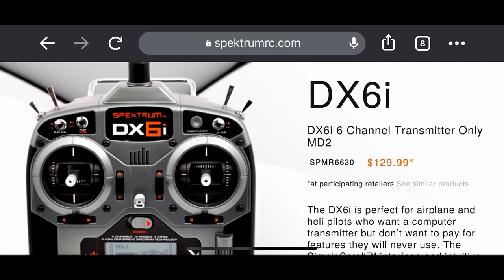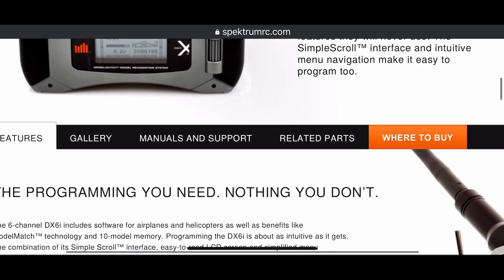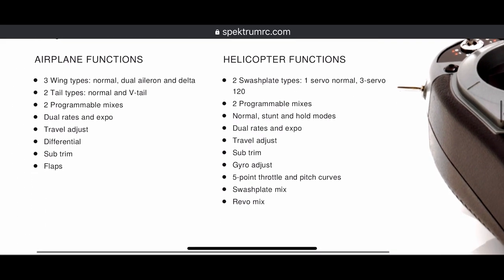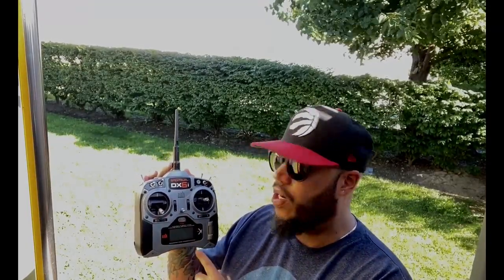This radio from Spectrum came out around 10 years ago and it is still being sold today for a really cheap price — 129, 130 bucks American — which is fantastic. I fly all of my RC airplanes on this transmitter that is 10 years old. I bought this thing about 7 years ago and all my airplanes are in here. I have about 4 aircraft that I fly currently and they're all in this one transmitter.